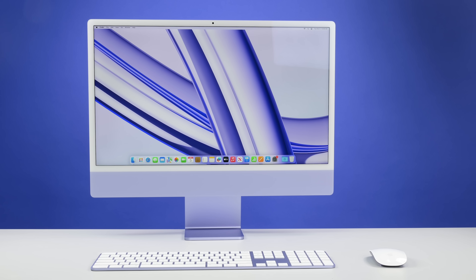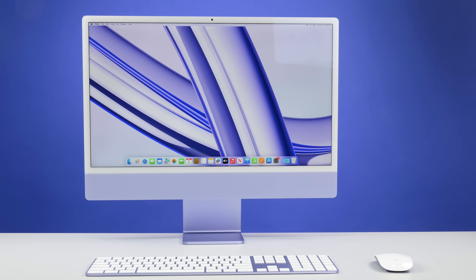It's a little late in the season for apples, but before we wrap up this year, we've got one final stocking stuffer — a device that's so thin we almost forgot to tear it down. The M3-powered iMac.